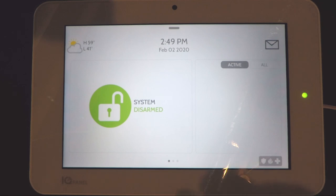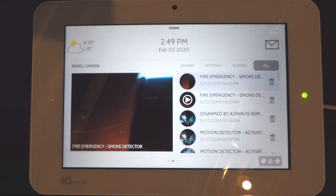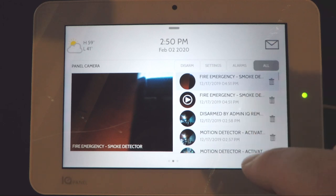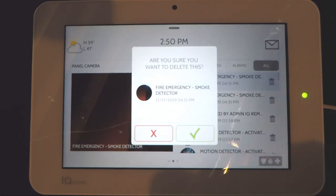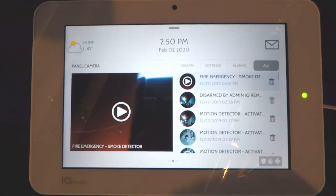On this system you can also swipe left or right. Swiping to the right shows the panel camera screen. This system has a camera built in — anytime the system is disarmed it'll take a picture of whoever disarmed it, and anytime the alarm goes off it'll record video during the alarm. On this screen you can go back and view existing pictures or play existing video that has been recorded. To delete them, press the trash can icon, hit okay, and enter your master code.